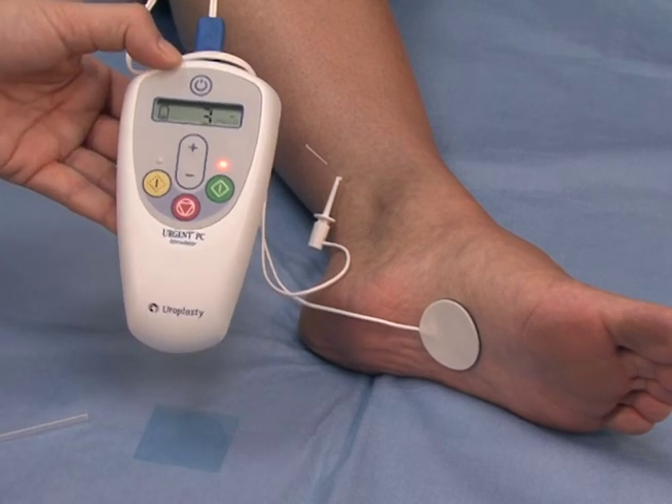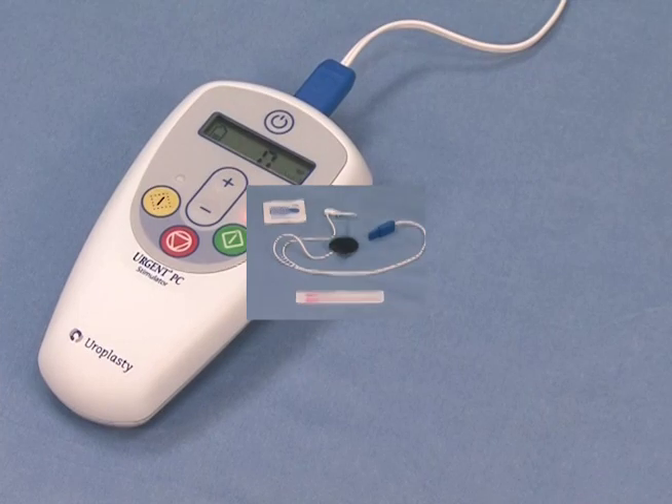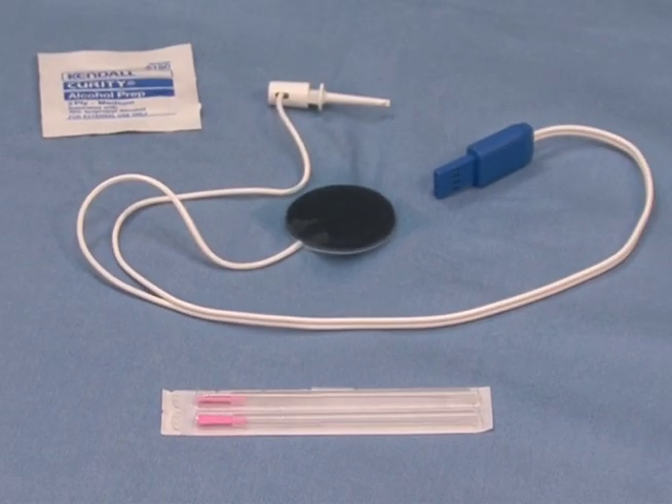The Urgent PC system is a combination of the Urgent PC stimulator, which delivers electrical impulses, and the needle electrode, which transfers the electrical impulses to the tibial nerve and the lead wire.